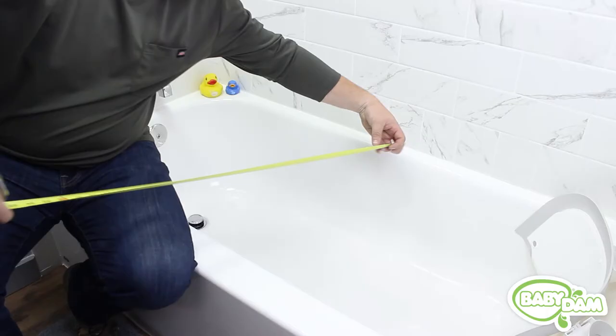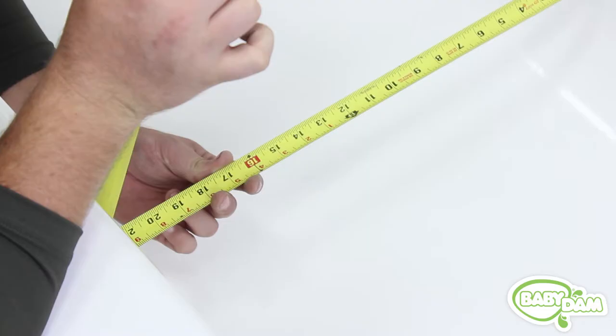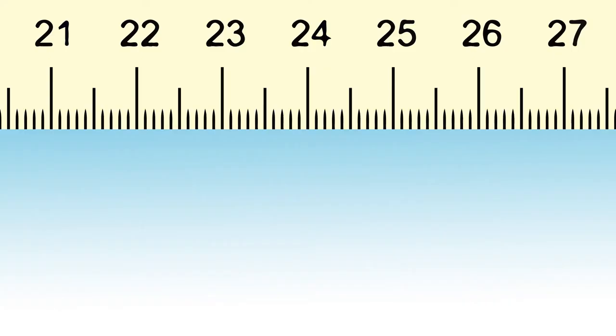The US size Baby Dam works in tubs that are 26 inches wide or less. Measure the inside width of your tub about 6 inches off the bottom.